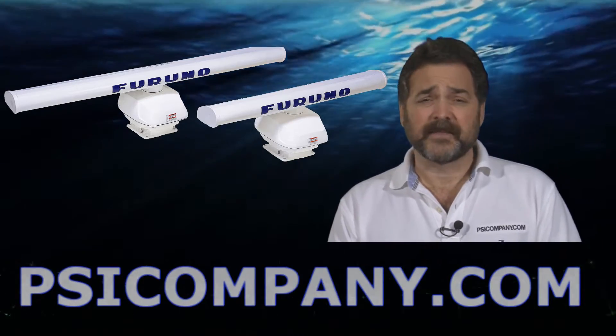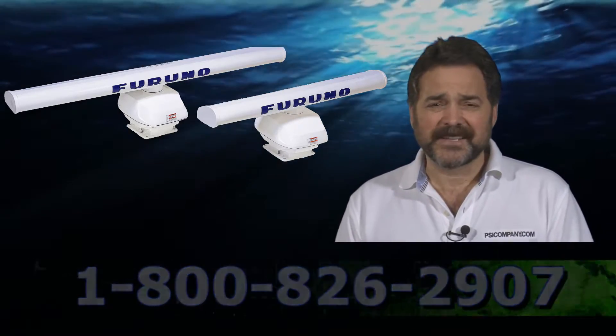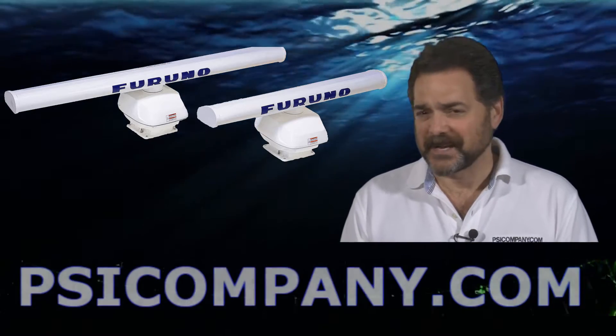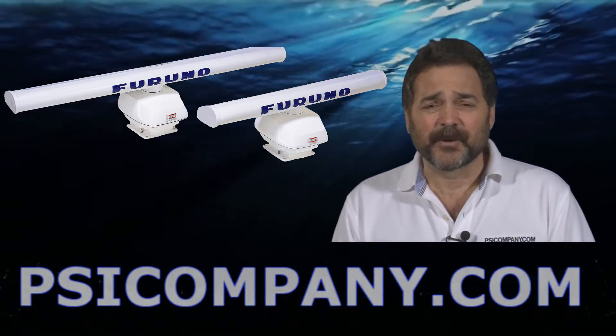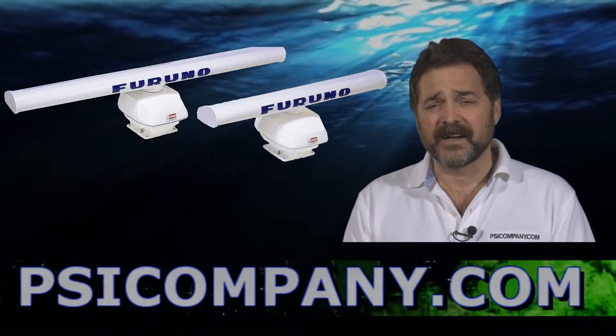Make no mistake about it, this is a serious radar, and especially with the six foot antenna, this thing's the bad boy on the top side of your boat. Looks great. It does come in four and six foot solid open array styles.